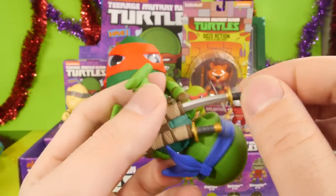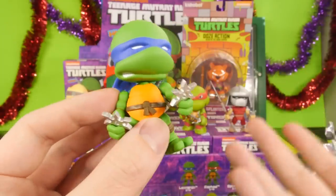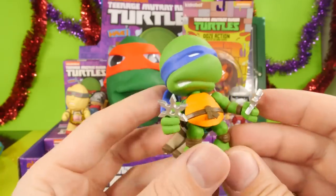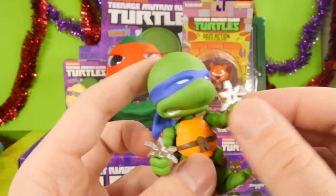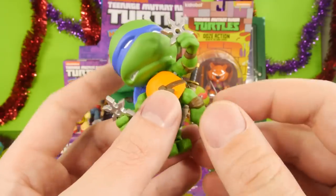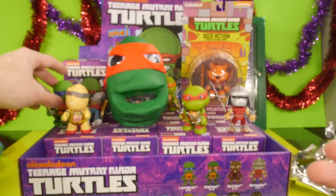These are actually the first types of Ninja Turtle collectibles that I've seen that you could actually probably play with. Of course, I'm a little too old for that, but for the younger audience these are some that you could actually probably play with because they move so much. They're pretty well put together too — when I was trying to pull his head off I put a lot of force into it and I couldn't get it off.